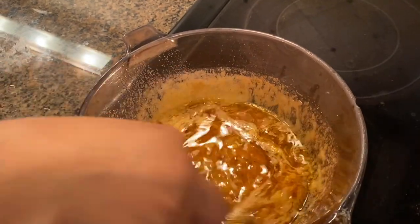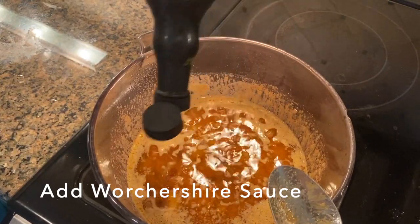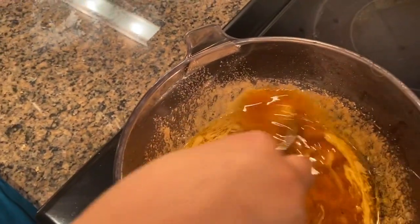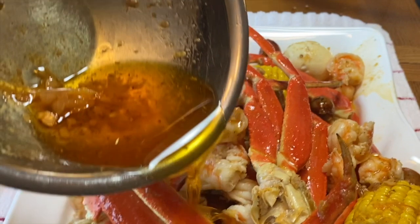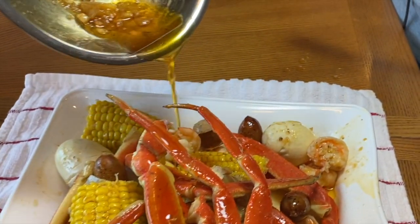And the final ingredient is Worcestershire sauce, which I know is strange, but I just add like 10 drops in there, and y'all, it finishes the sauce off perfectly. If you enjoyed this video, please don't hesitate to like, comment, and subscribe. I look forward to seeing you guys next time. Bye-bye!